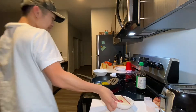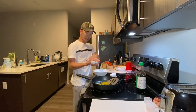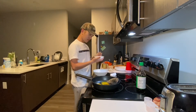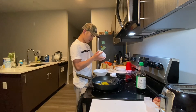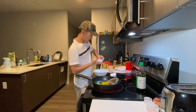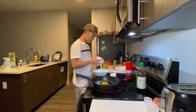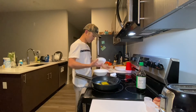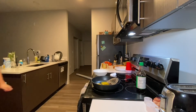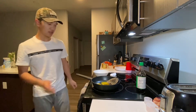Meanwhile I'll prepare the rest of the food. I'm going to take my rice pack and open it up. As you can see, there's the rice. Now all we have to do is let the eggs cook.